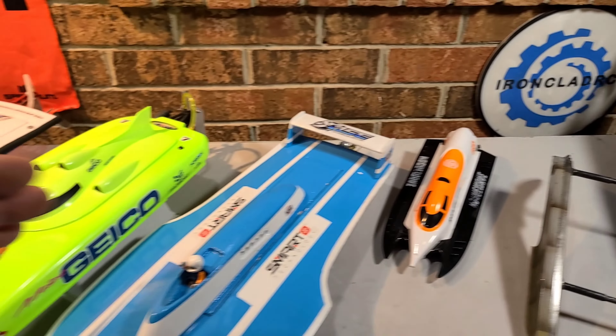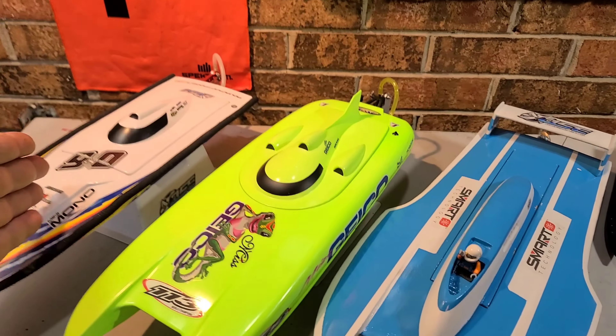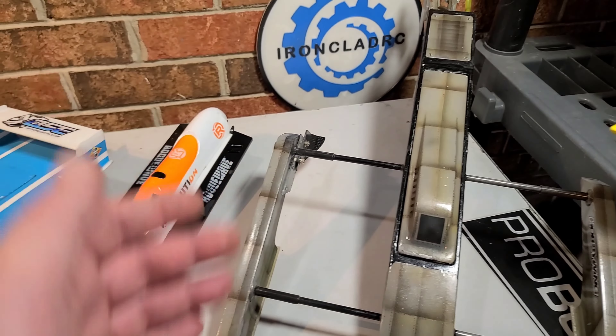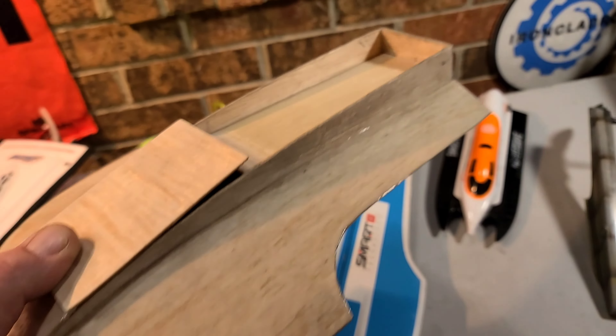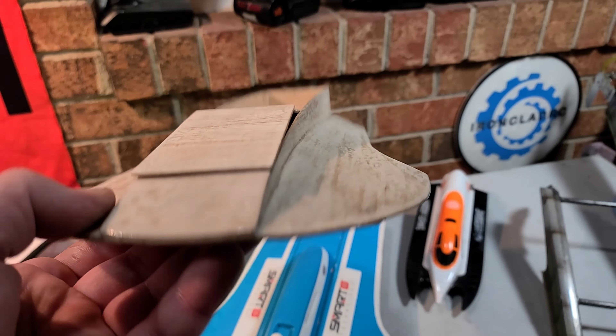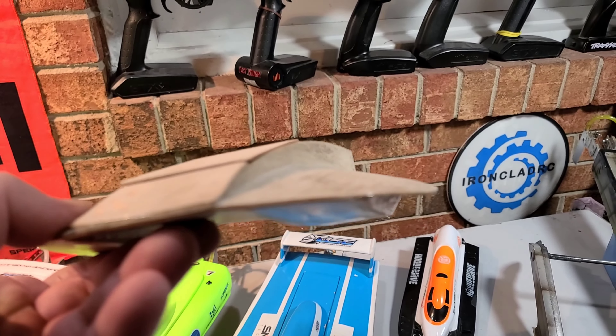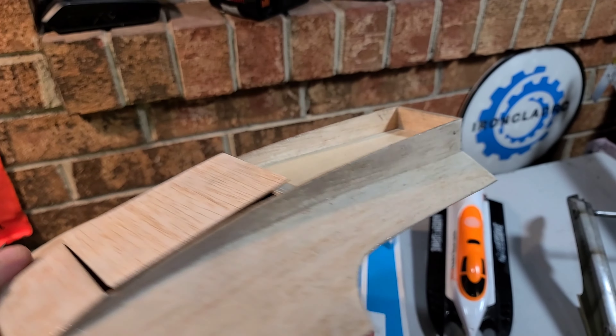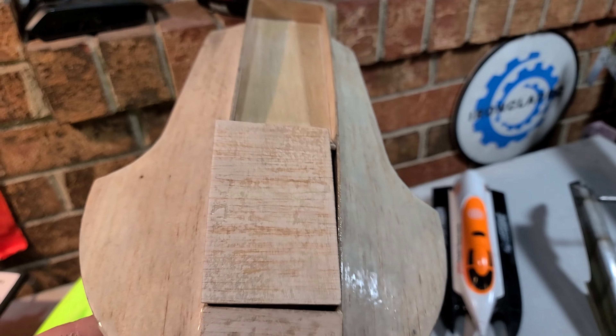That's basically the three or four different ways you can get your boat: ready-to-run, almost-ready-to-run, a kit, or a bare hull and build it yourself. You can also build your boat from scratch, like this little kneeler right here — it's an all-balsa-wood scratch-built boat. I built it 100% from scratch; I add motor, motor mount, hardware, the whole nine.